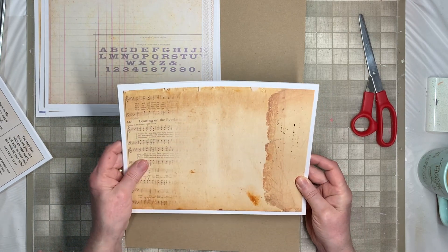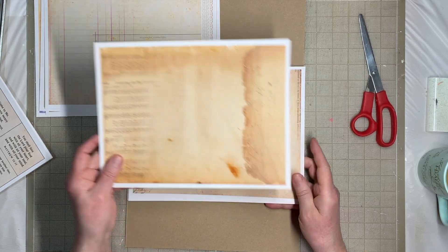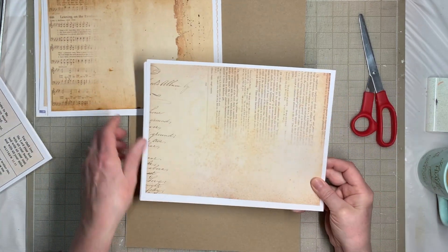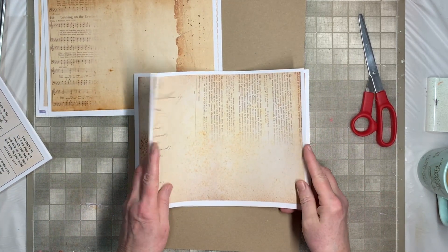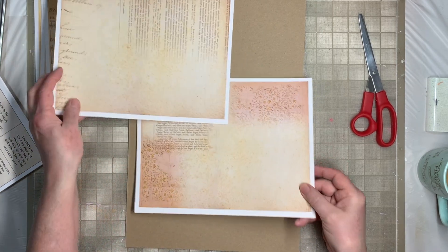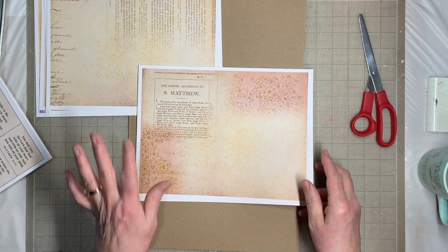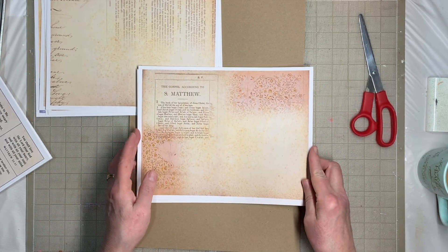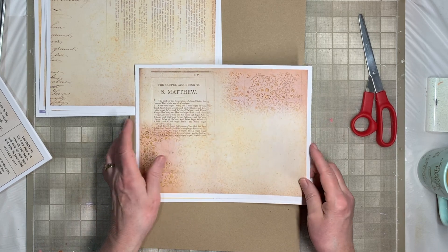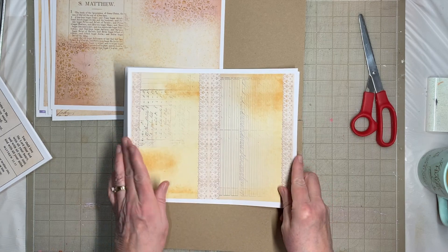I like this one a lot. It's got a hymn — Leaning on the Everlasting Arms. Here's another one with a little bit of Bible dictionary definition things on it, but very plain, very restrained for me. This one's got part of the Book of Matthew on it, with some more lace and different papers.